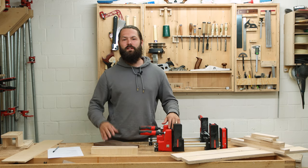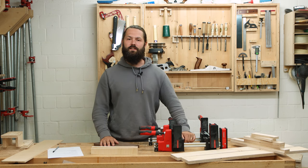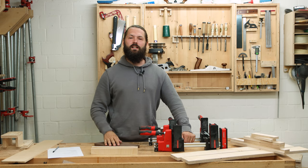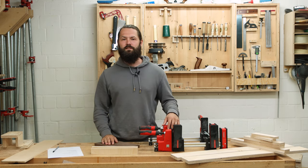Glue-ups are always stressful because basically it's a 50-minute window where you can completely ruin your project. In this video I want to show you my five favorite tips and tricks to make them less stressful and get better results. Let's jump right into it.